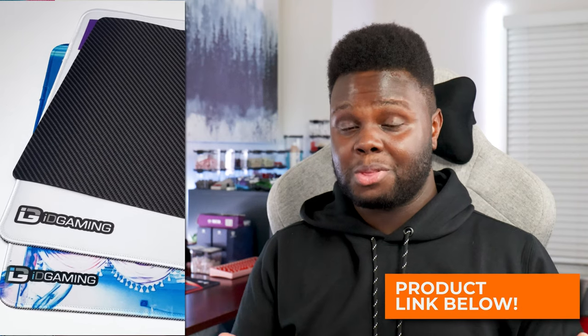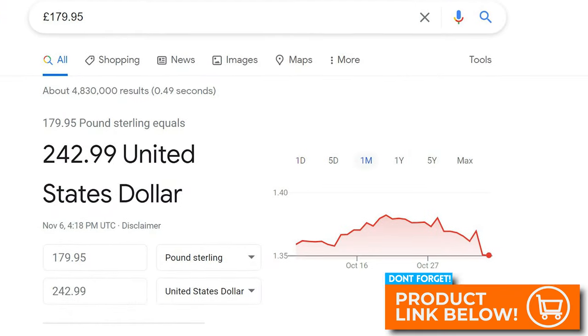If you're interested in these mouse pads from ID Gaming — especially the carbon fiber one — I'll have a link in the description below. Do I think the carbon fiber mouse pad is worth about $250 US? If it were bigger, I could definitely justify it. But at the current size for $250, I can't honestly say I would buy it unless I was using it strictly for work and aesthetics. $299 is basically the maximum I'd even consider spending.